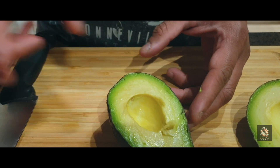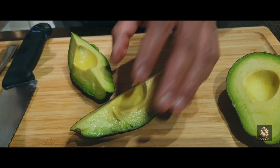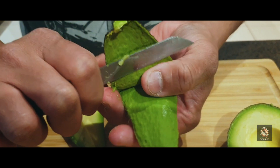I'll show you two different ways to prep an avocado. The easiest way: just cut it in half and take the skin like this — it should easily peel out. The riper the avocado, the more easily the skin peels off.